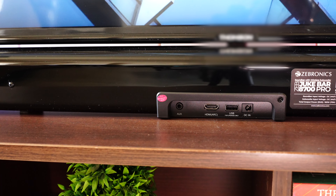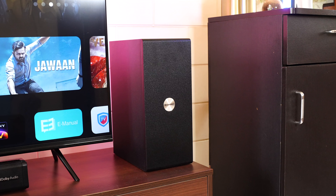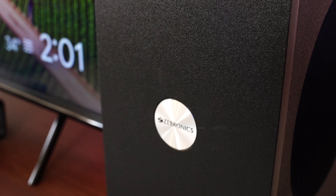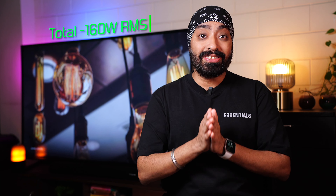On the front are two drivers, one on each side for better sound and audio separation, plus an LED indicator in the center showing input source, volume, and more. On the back are all the ports: power input, a USB port, an HDMI ARC port, and AUX input. Note that the USB port is only for firmware updates, not for playing music. The subwoofer is sleek, slim, and well built, housing a 5.5-inch driver with mesh fabric on the side, a bass reflex port on top, and pairing and power ports at the bottom. The soundbar outputs 70 watts and the subwoofer 90 watts, for a combined 160 watts RMS total.